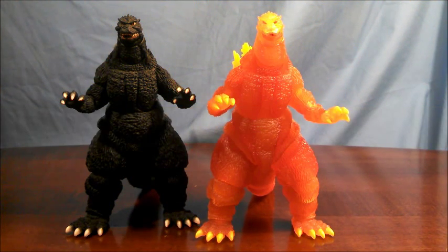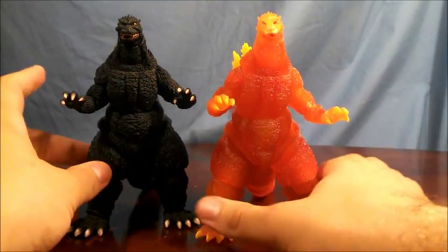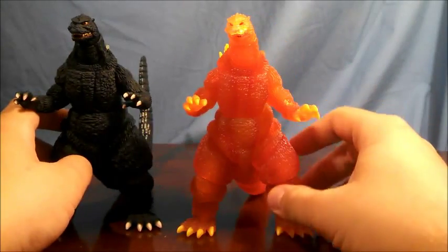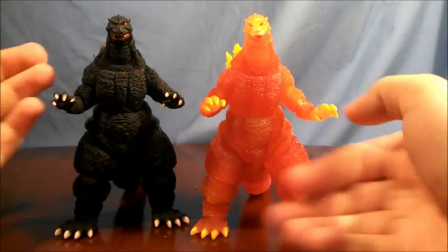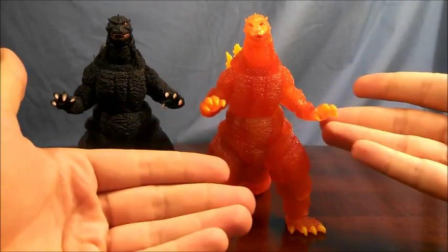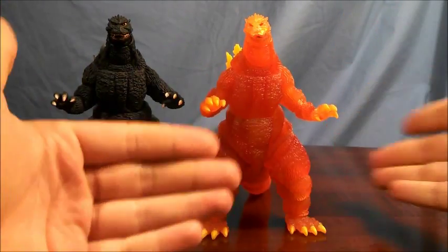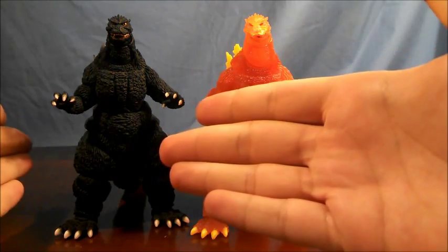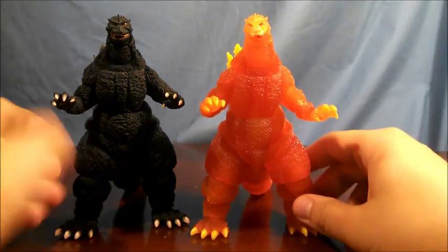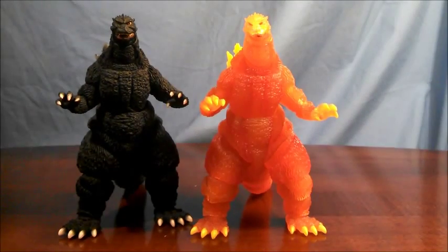In terms of scale, these two are identical, so all of the monsters that the original Godzilla is in scale with, so is this one. And chances are, if you're thinking about getting this one, you probably already own the original. All of the match-ups that would work for that Godzilla work for this one — no problems at all.